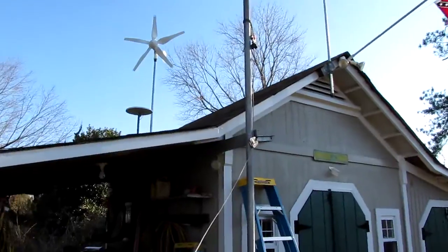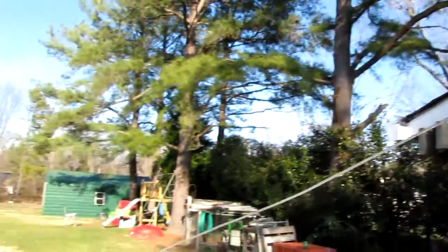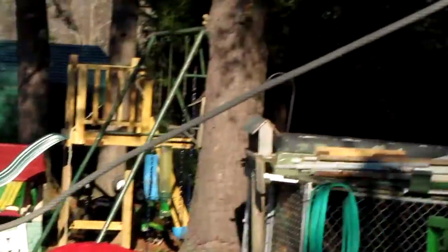I'm going to show you how to lower my tower down. I've got my winch cable hooked up to my four-wheeler. There we go. I've got my slack in it.